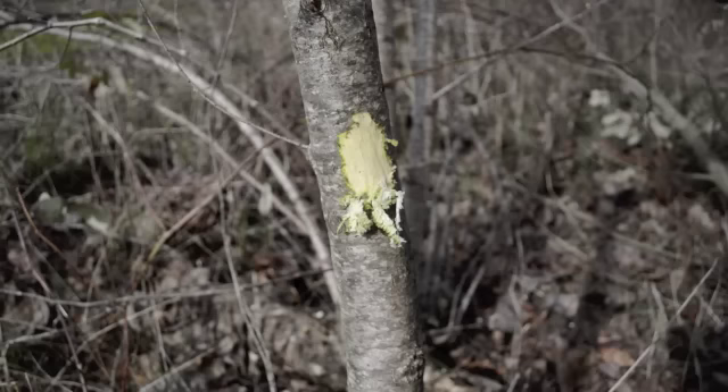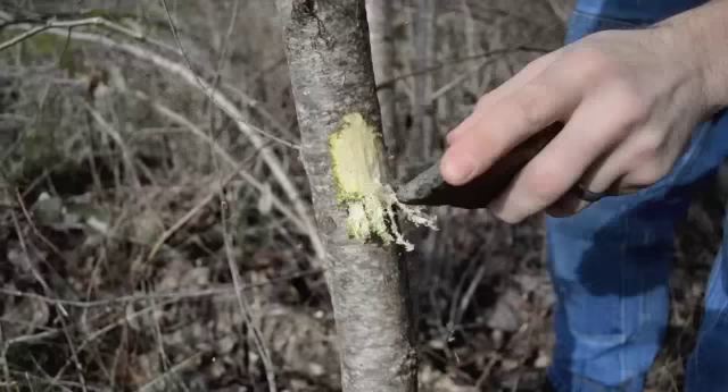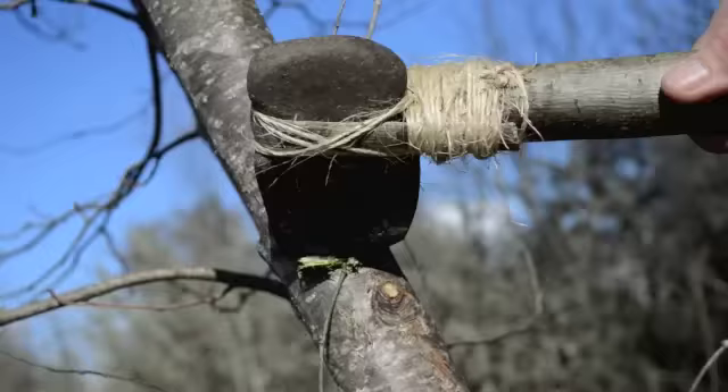Even though the cutting edges have weathered and dulled over time, this ancient axe still works for chopping wood. It didn't take long to realize that using this style of axe requires you to use a lot of energy and is rough on your hands, as they take quite an impact with each blow.